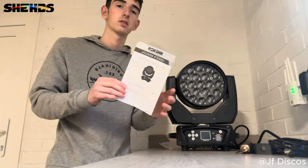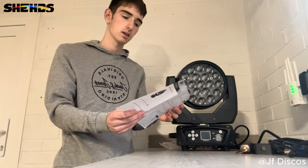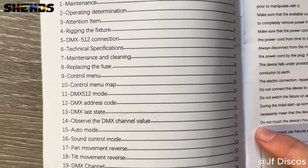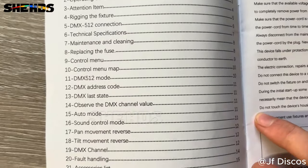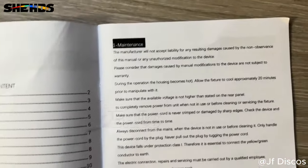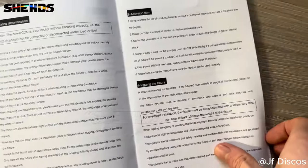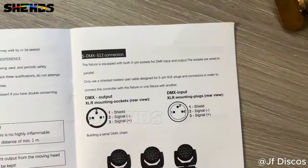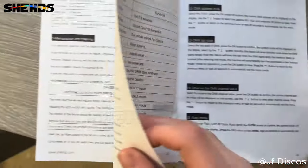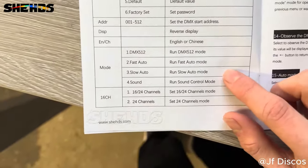You get the user manual which I find with a lot of lights is quite vague, but this one is pretty detailed. Here's the content: you've got maintenance, operating tension, rigging the fixture, DMX, technical — you've got all those kind of things there. It's very detailed, so that's great. As you can see there's all your menu control, then you've got your modes here — DMX mode, fast auto, slow auto, sound modes.